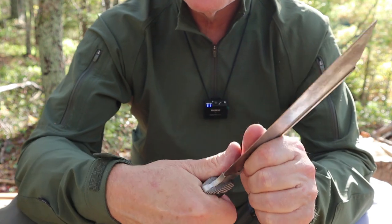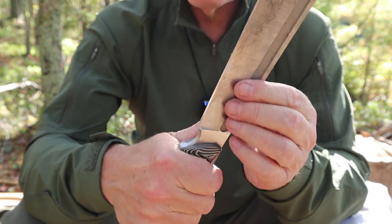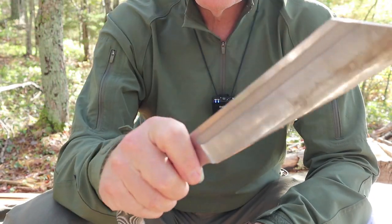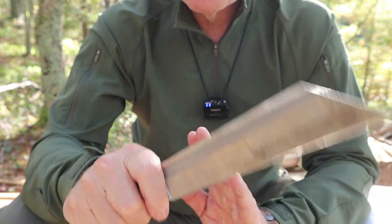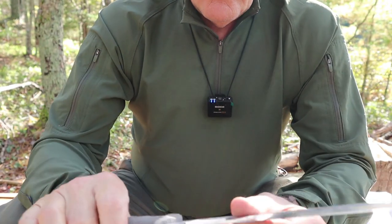I can use this knife in reverse grip, but it's not really comfortable — the bird's beak of the pommel does dig into my hand. I can move up a little bit, but it's not as comfortable as I'd like. What the thumb scallops do allow is pinch cuts: I can get right up here and hold the knife with fingers just ahead of the guard — but not down in the choil — and use it as a pinch cut, say on a cutting board.